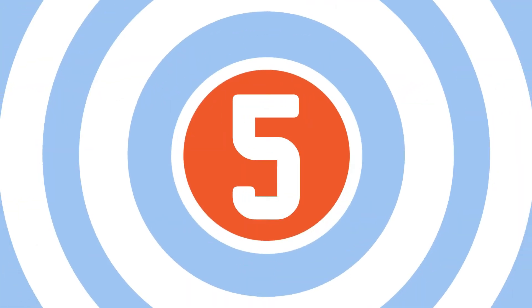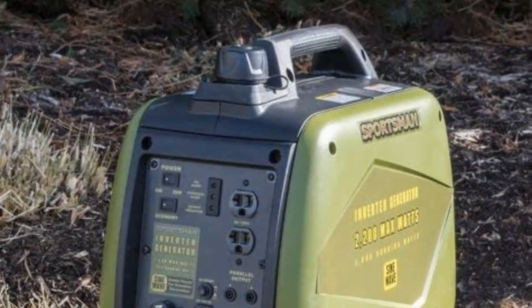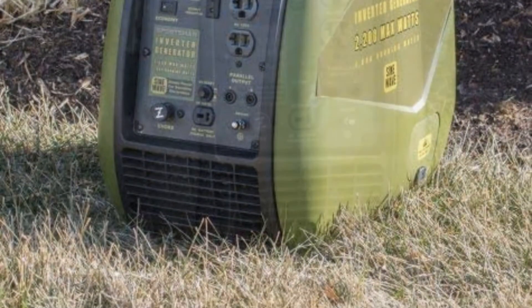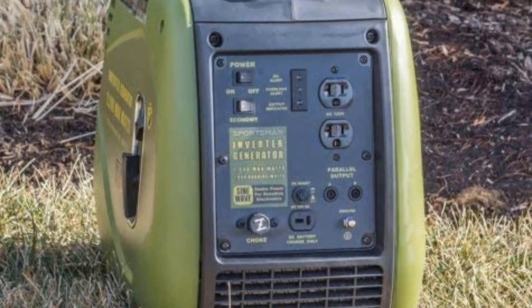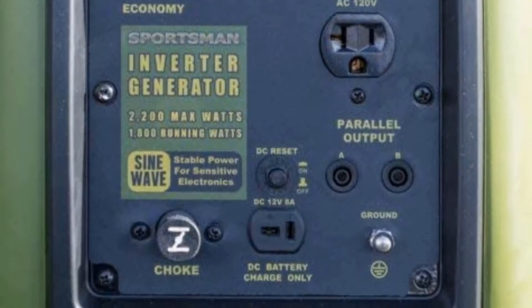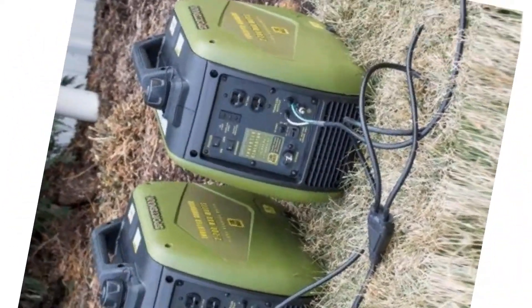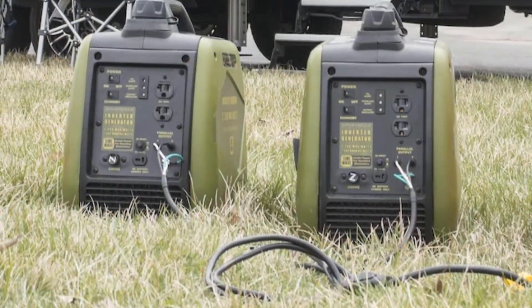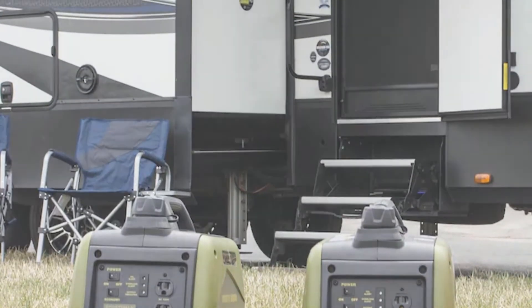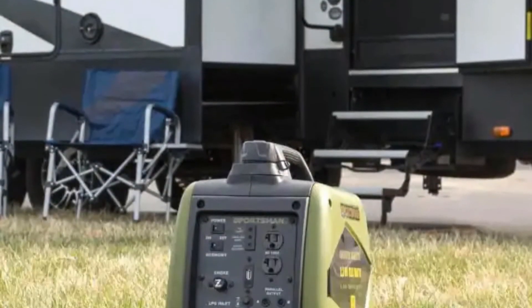Number five: Sportsman 2200 Watt Gasoline Powered Inverter. Inverter technology and dual fuel flexibility are the best advancements in the generator world, and having them in a single unit makes the Buffalo Tools Gen 2200 DFi an excellent choice for campers, tailgaters, and DIYers needing flexibility and efficiency. It is compact and lightweight with a peak wattage of 2200W and a running wattage of 1800W on gasoline. Running on propane, it produces 1900 peak watts and 1600 running watts.